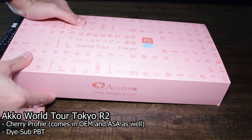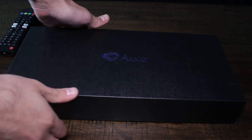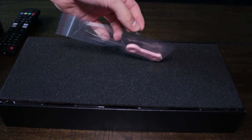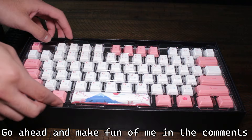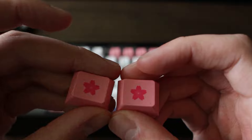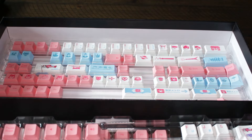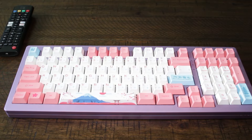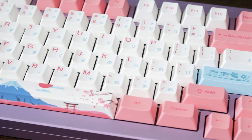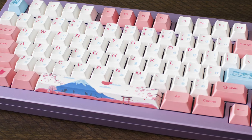Can't have a keyboard without keycaps. For this build, I am choosing the Akko World Tour Tokyo. These are Cherry Profile Dyesub PBT keycaps, but they come in OEM and ASA as well. They come with this wire keycap puller — and here is my genuine reaction to seeing it: "Oh, that's f***ing cute." These keycaps are absolutely gorgeous. The designs on them are very intricate and stunning, and they come with so many adorable novel keys. Let's go ahead and put them on with a little bit of magic. I really like how the pink and the white complement each other and accent the purple board very well, and then you've got that hint of light blue, which really just brings the whole thing together.